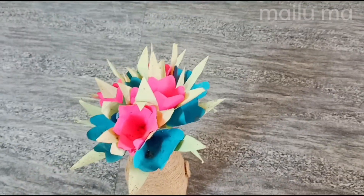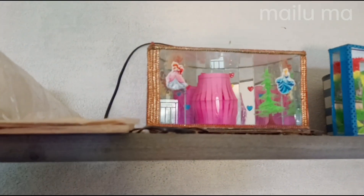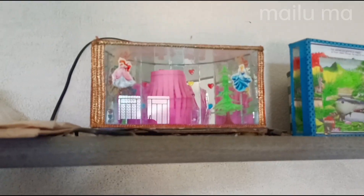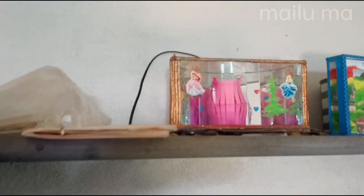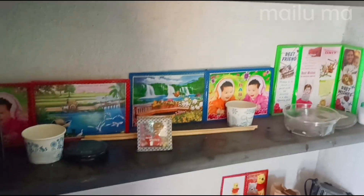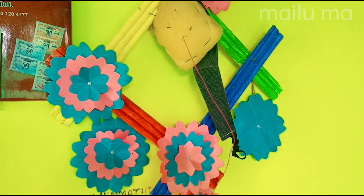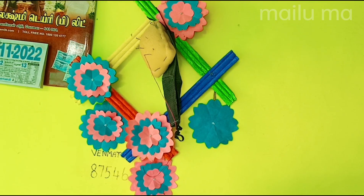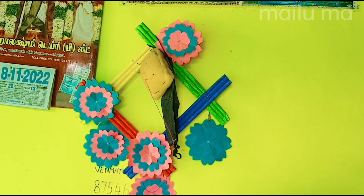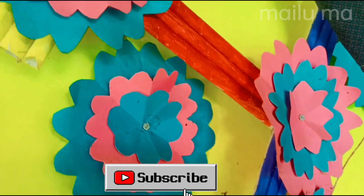I am using the dressing table. This is a wall hanging craft — a wall hanging craft. If I'm going to finish it like this...